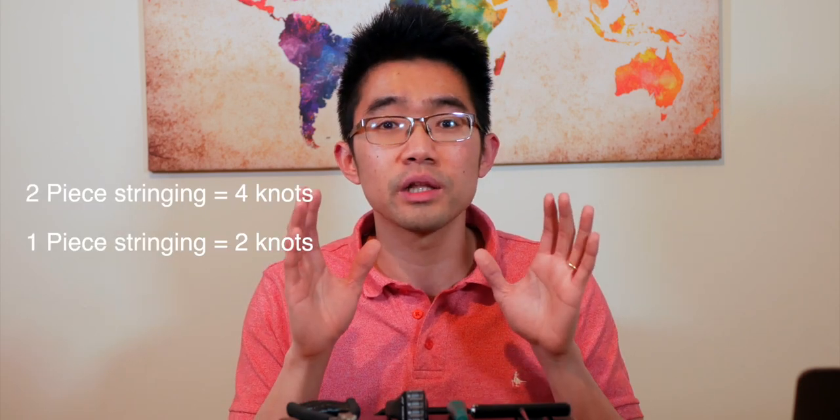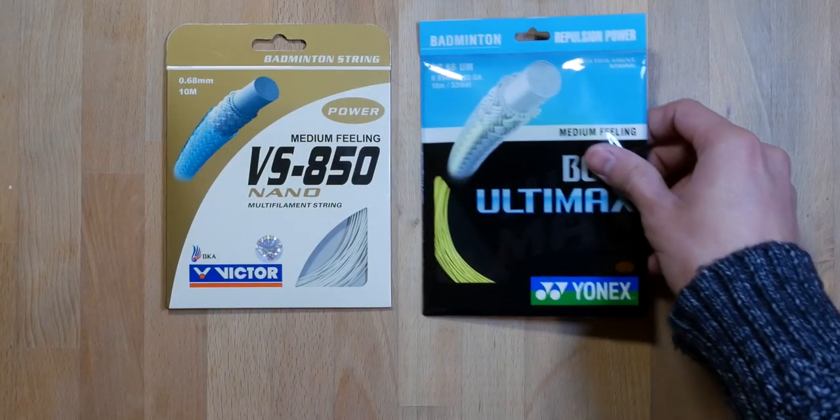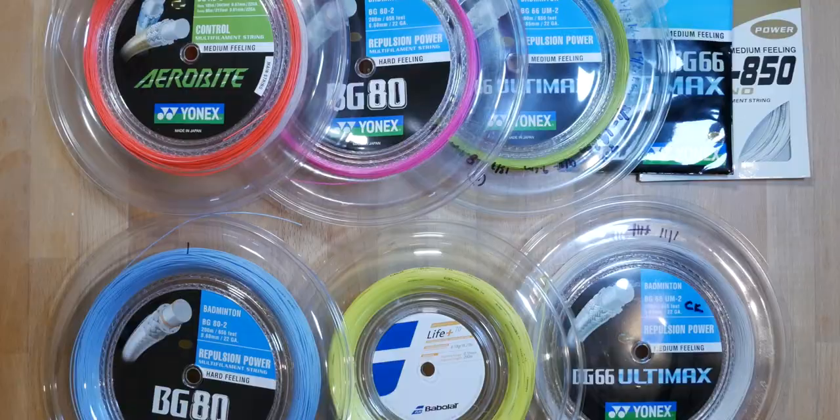Lastly, if you're stringing a 96-hole badminton racket, you'll need to change your stringing method. Two-piece stringing will not work — these rackets typically only accept one-piece stringing, and you'll also need at least 50 centimeters of extra string length compared to a usual job. This is because 96-hole rackets have a 24×24 stringing pattern and use significantly longer string. If you're stringing from a reel, don't expect to get an extra racket or two at the end of your reel after doing five or ten of these. Hopefully if you're short on the tail, the first tip should come in handy.